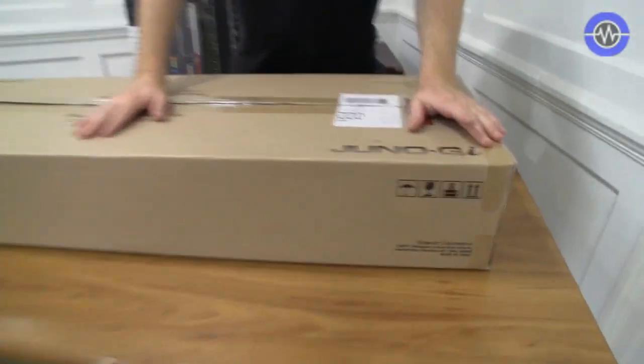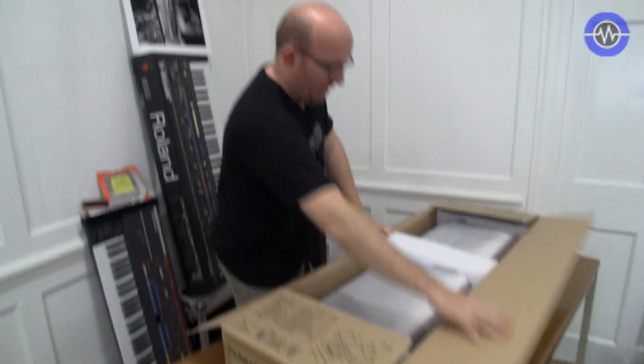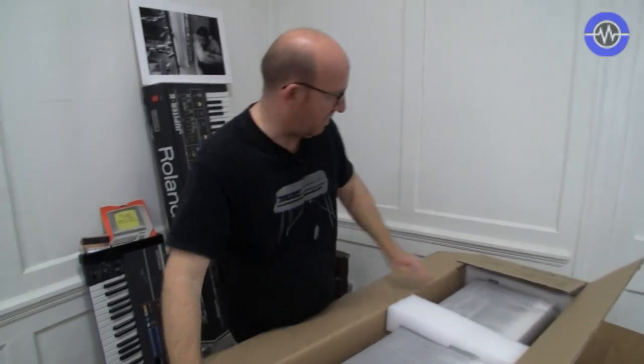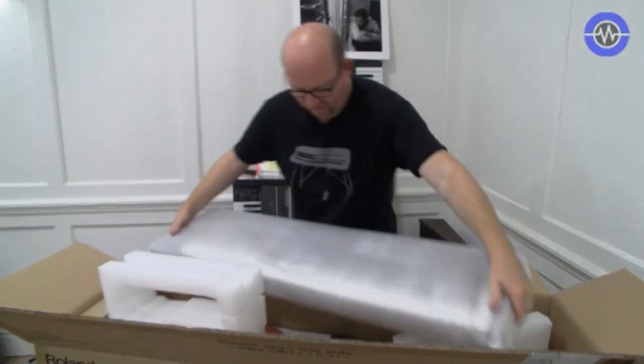Hello, welcome to another Sonic State unboxing. Today I have the Juno GI — this is the latest in the Juno range from Roland. I think there aren't many of them around yet, so I think we're lucky to get one here in the UK. You might have seen my original review on the Juno DI, which I thought was pretty good. Now this kind of supersedes the DI.